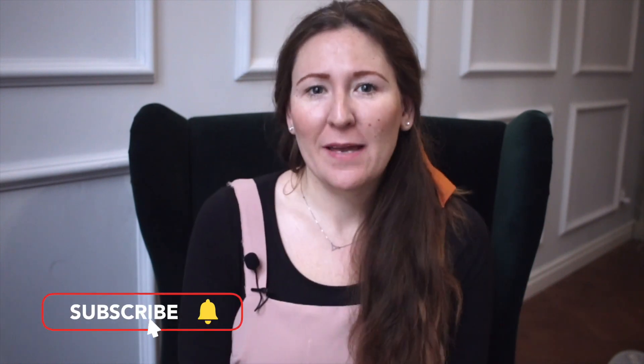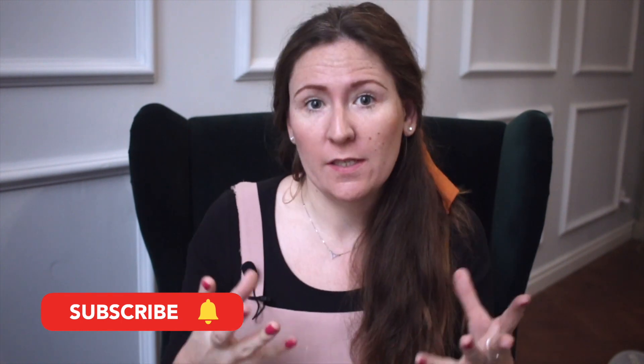Hi, welcome back to my channel. I'm Alice and I make videos about the power of your own thought and how you can use your thought deliberately to make changes in your life and ultimately make yourself happier.